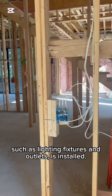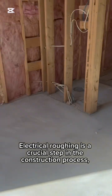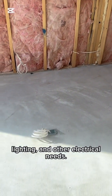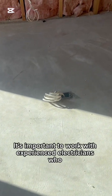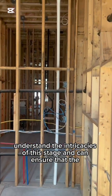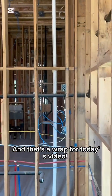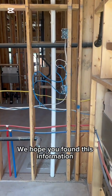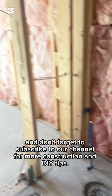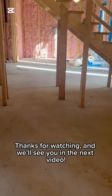We have TV outlets, data outlets, two game bars, the washroom, and in here is going to be our office. The receptacles are going to be coming out through the baseboard. We have one floor receptacle, and as we go into the washroom, we have fans, four pot lights, LED mirror, a GFI receptacle, toilet receptacle, and our switches by the door.